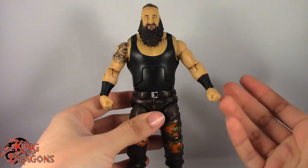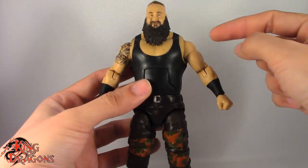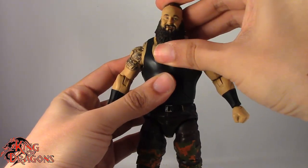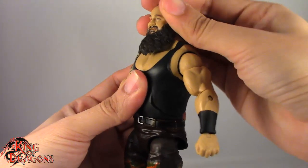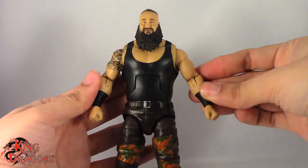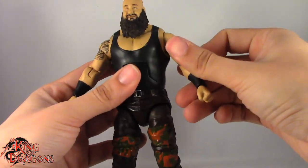He does suffer from the exact same issues we've seen with Braun Strowman figures in the past — his arms don't go down any further than that so they're sticking out to the side. Again, would like to see them use a Big Show body for this. His head only looks up about that far and doesn't look down because of his beard. Very little head tilt and he doesn't really turn left and right because the beard gets in the way. Shoulder joints do work fine going out horizontal but don't go all the way in — he kind of has to stand like a baby. Arms do go all the way around and up, but can't get them down to his side.